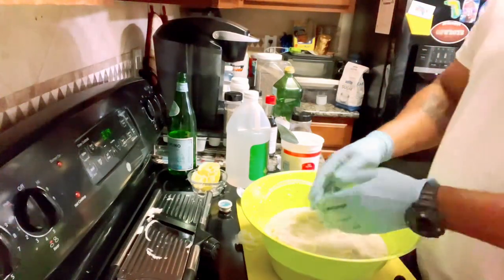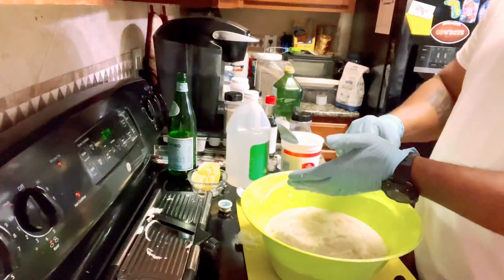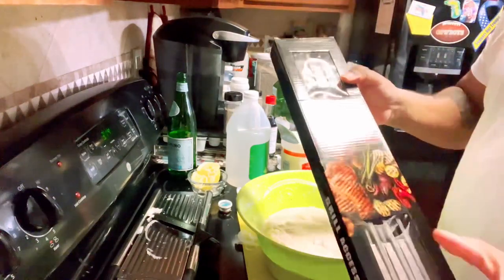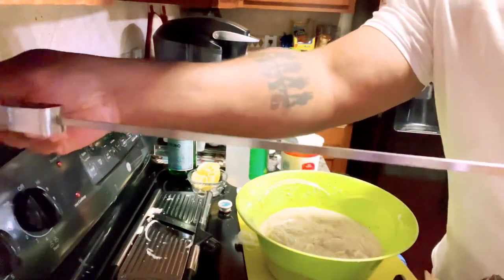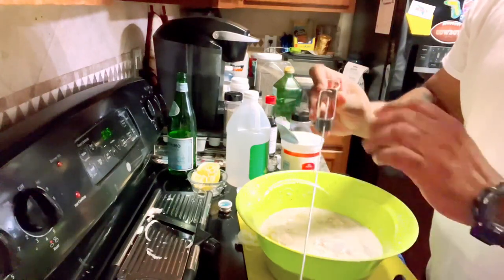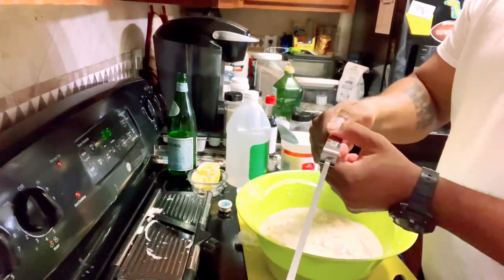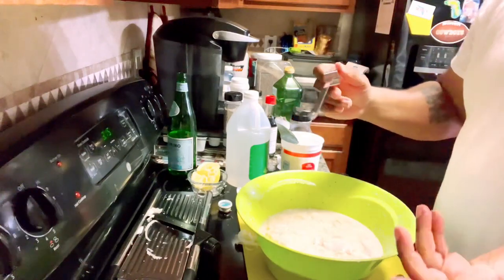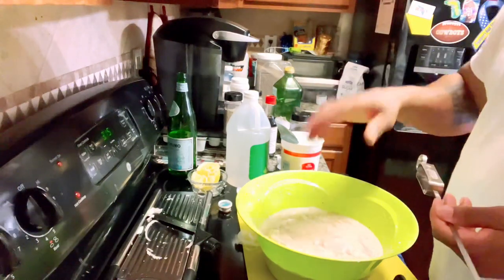Now we have them all coated. We're going to cover them up and let them marinate until tomorrow, then put them on skewers, get them on the grill, and see how they taste. I bought these flat stainless steel skewers off Amazon — flat skewers are what you want. They also have a little pusher piece that makes it easy to slide the meat off after cooking. That's why I bought these.